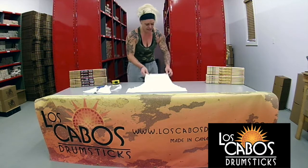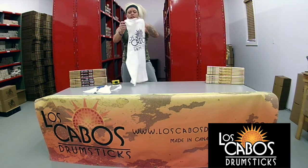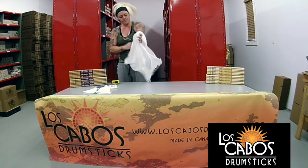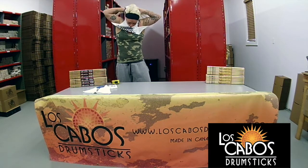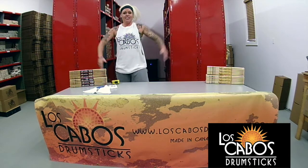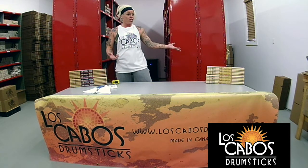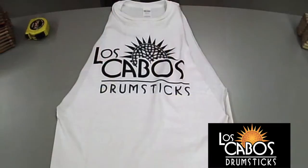There you go. And now you have your total rock and roll cut t-shirt. All right, there you have it — nice, easy, breezy. Great for festivals, great for the gym, great for drumming practice, great for anything. Thank you.